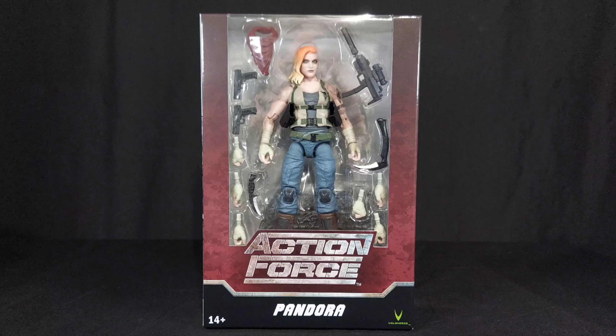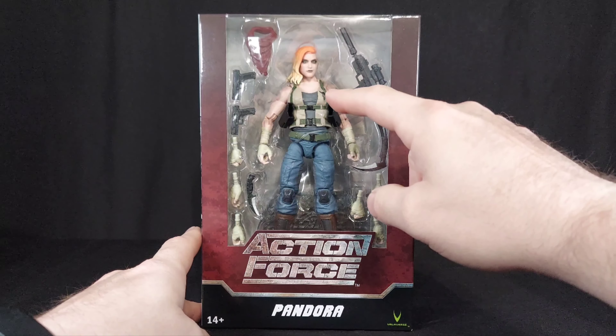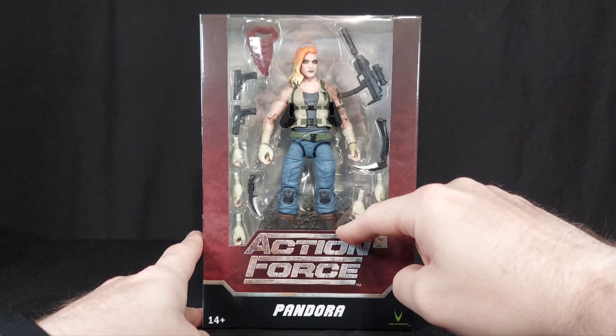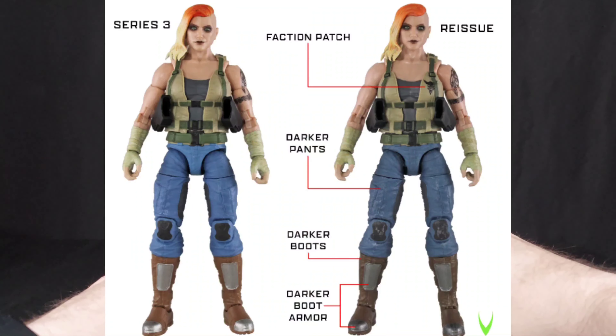I passed on the line when it first came out. I wasn't like a super fan of it at the time. I think there was like 2% of the design I wasn't super into, but since then that part's gone. I missed out on Pandora on the first run of her. This is the reissue. From my understanding, the only difference between this and the first version was a faction patch, darker pants, darker boot armor, darker boots, and a little bit of dry brushing, at least from the picture on the Valiverse site.